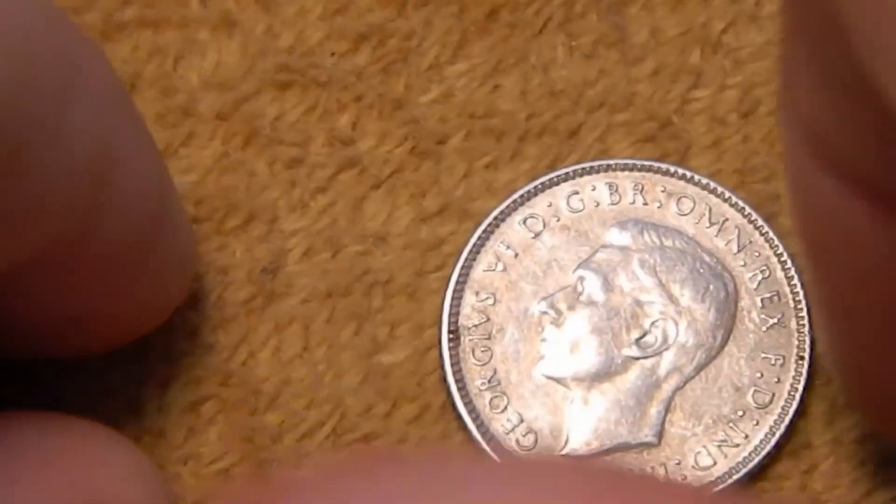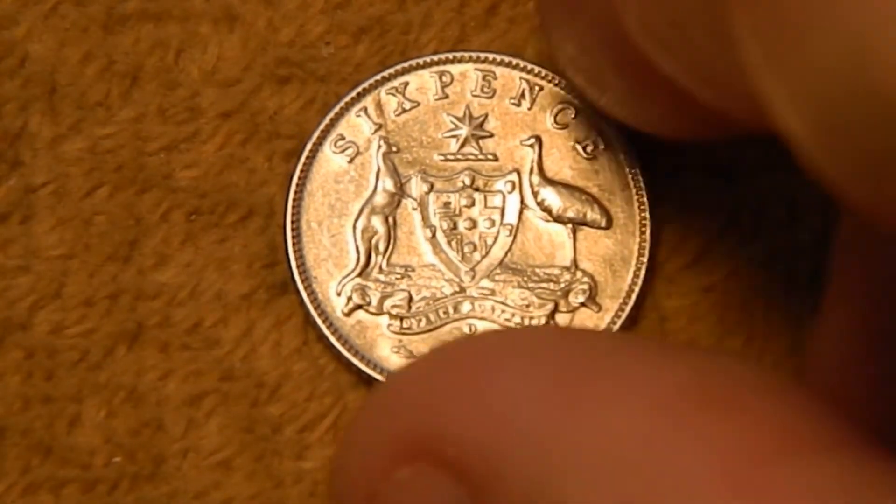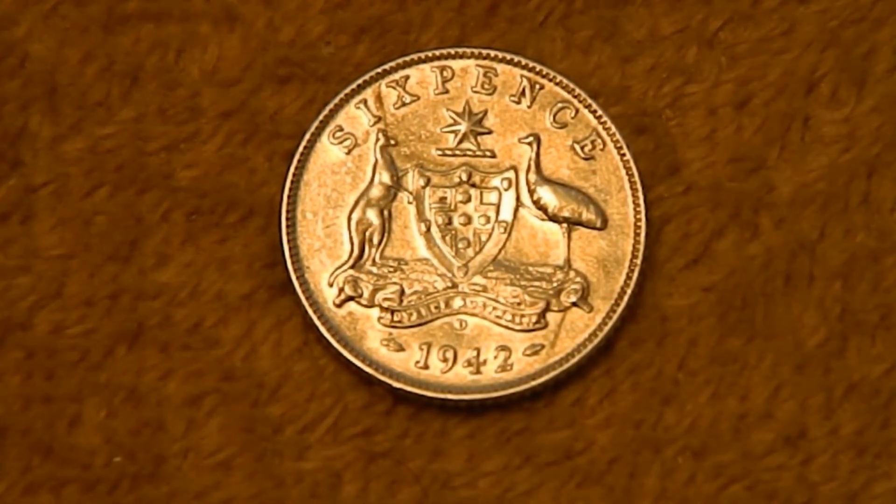Next is the 6 pence. This actually has the same obverse on it. And the reverse — at the top we've got 6 pence, bottom the date 1942. Just above that you can just make out the little d. And in the center we have the older version of the coat of arms of Australia, with the kangaroo and the emu and the simplified shield. And the banner below that says Advance Australia. This is the only one of these coins that actually didn't change throughout its lifespan.